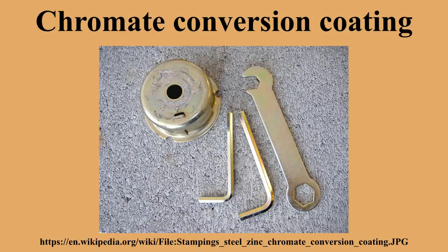So new, non-hexavalent chromium-based processes are becoming more readily available at commercial level.